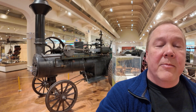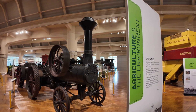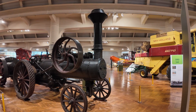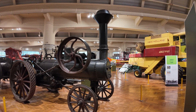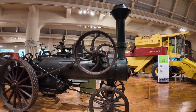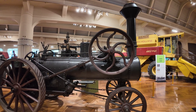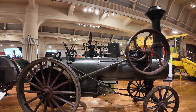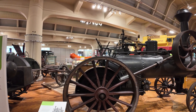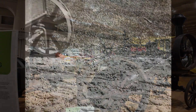Steam traction engines are quite a bit different. Modern tractors are the all-purpose vehicles of today's farm, but before tractors, traction engines were used to provide a lot of the power needed.